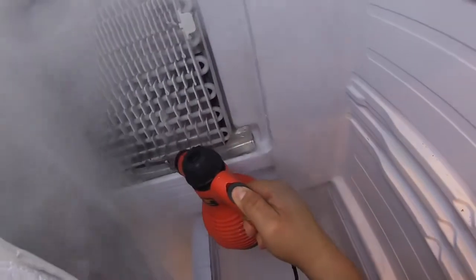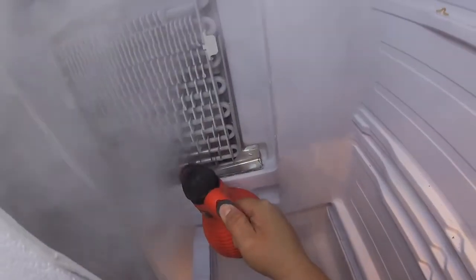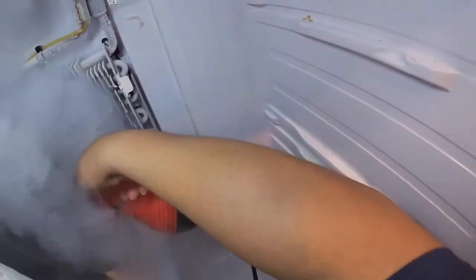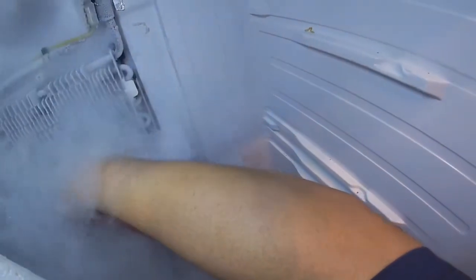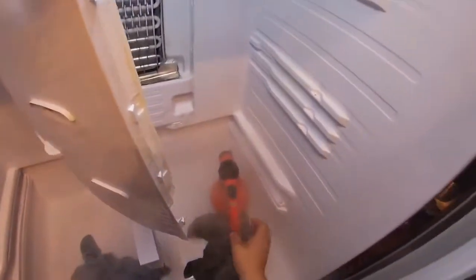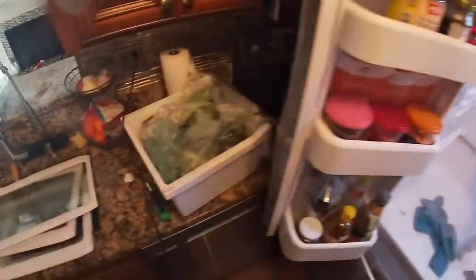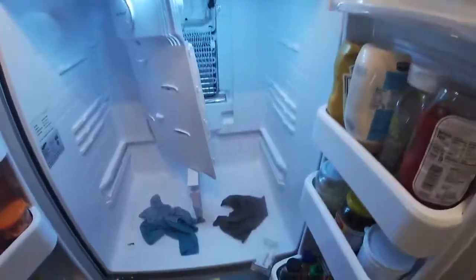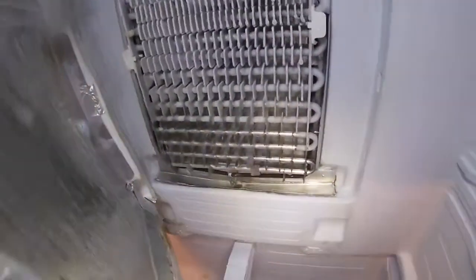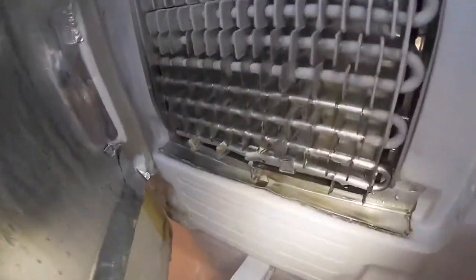Use a steamer or hair dryer, or if you don't do this for a living, just let it thaw out for 24 hours with the doors open. In this case I used a steamer, and trust me, this took a very long time to defrost all this ice. I cut a lot of time from the recording, so it's not as easy as it looks — it's going to take some time and you have to be patient.